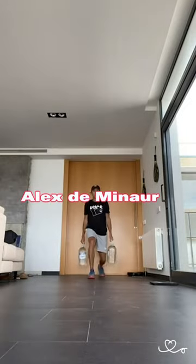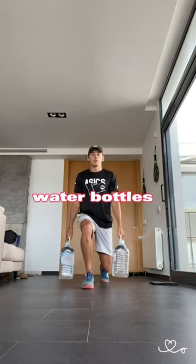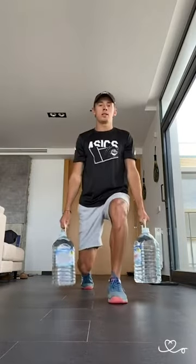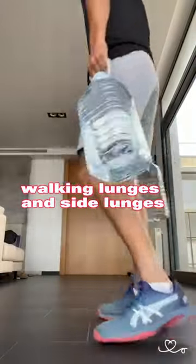Alex Di Mano shares leg workouts that you can do at home using big white water bottles. He performs different types of lunges: forward lunges, reverse lunges, walking lunges, and side lunges.